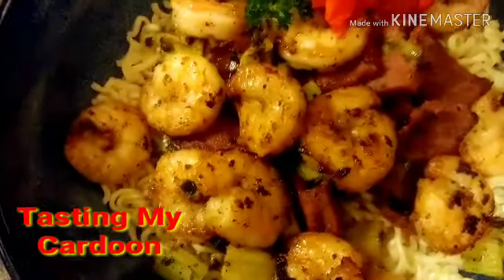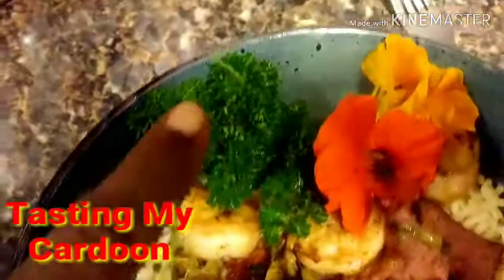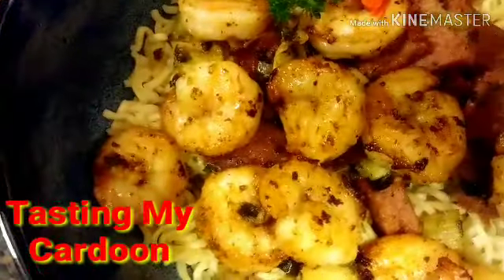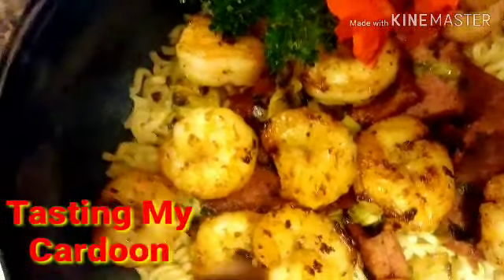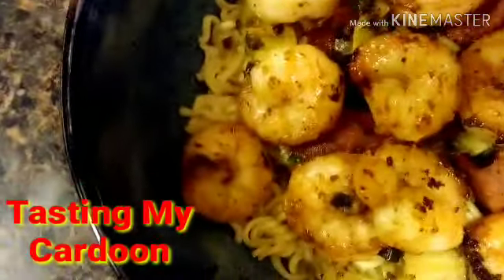Alright everyone, this is my lunch for today. So I have some parsley from my garden, two of my little cutie nasturtiums that I'm going to eat, some shrimp in here, some turkey Hearshai sausage, some cardones, some of my garlic, thyme, onion, and in the bottom there's noodles down there.